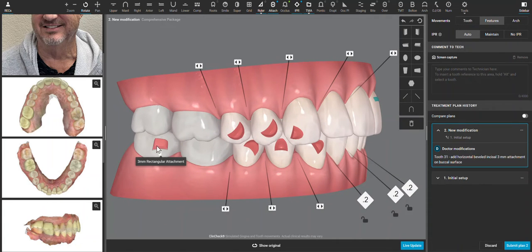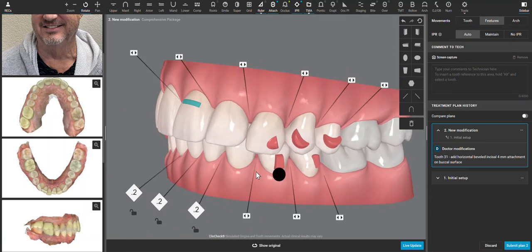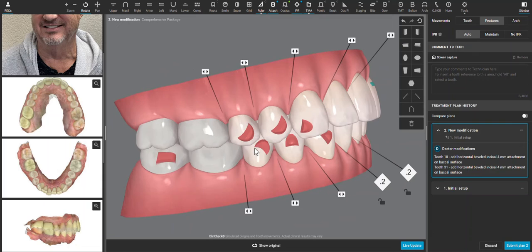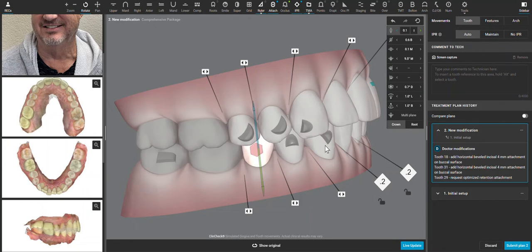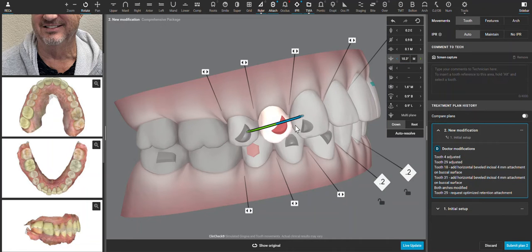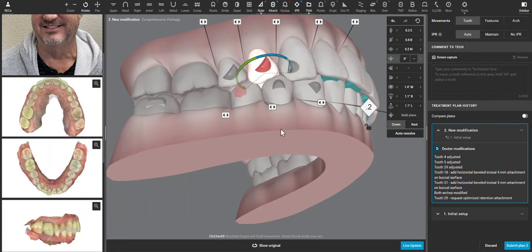My favorite retention attachment, taught to me by my mentor Dr. Galler, is the horizontal beveled-to-occlusal attachment. Since I'm placing these on molars, I'm going to make them bigger. I then want to change these to retention attachments — I can right-click and change that. I'm going to press zero and enter to eliminate those rotation movements, because just changing those movement directions didn't really change the overjet or the overall case very much.